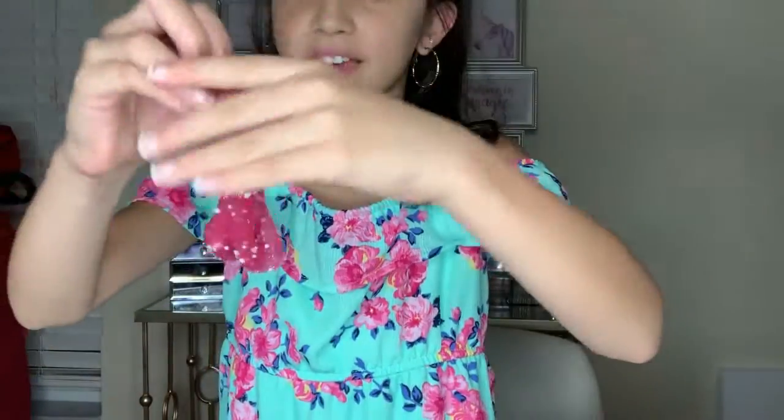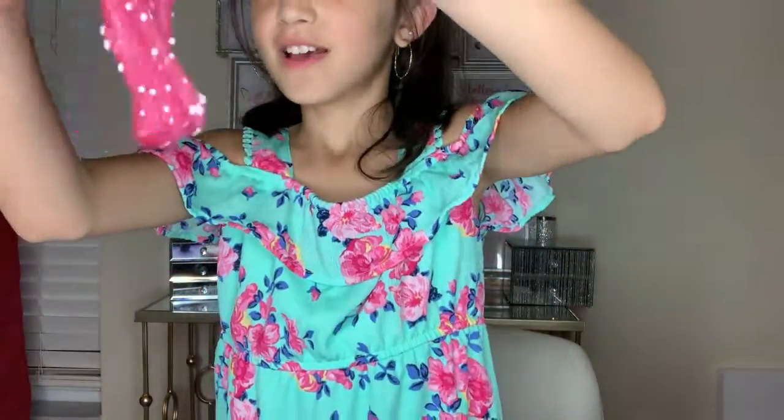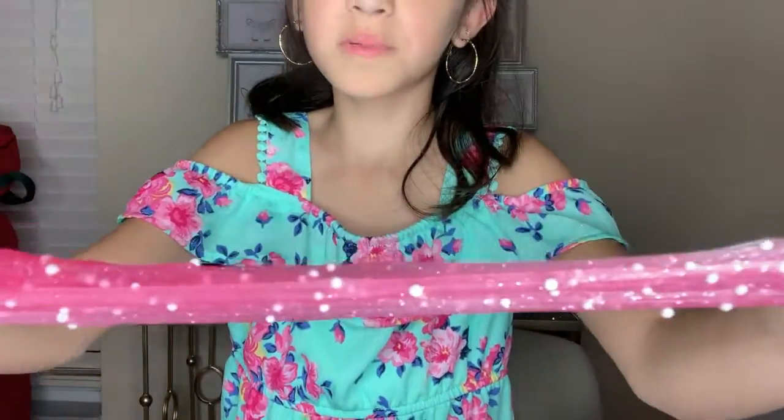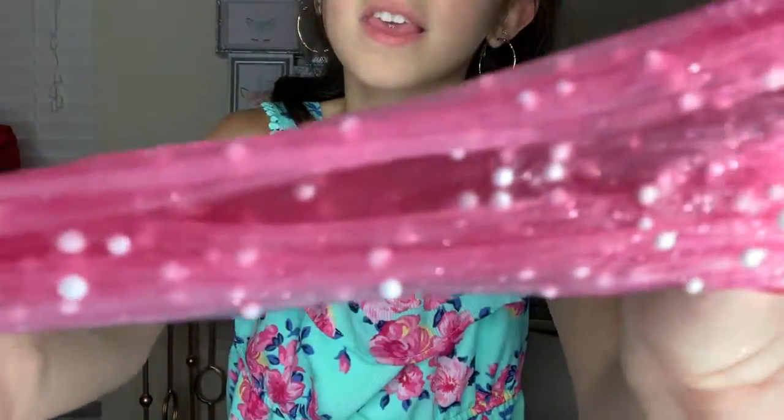This one is my favorite. It matches with my dress — so beautiful. This is my favorite. This is pinkish — it's a dark pink. It's supposed to be red, but it actually came out this color, and some foam beads and some glitter.